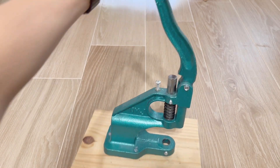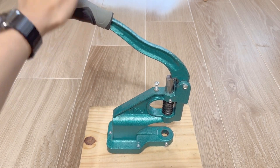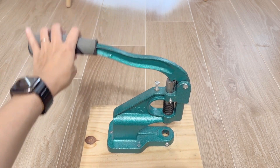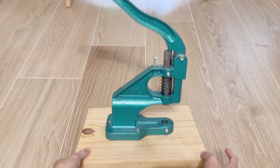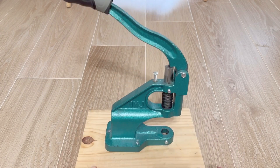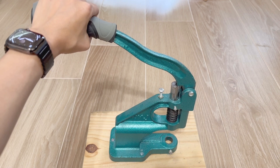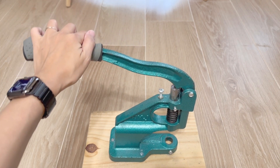Hi there! Today we'll be showing you this punch tool system. We did end up adding a bicycle hand grip to the handle to make it more comfortable to use. We also put it on a wooden base so we wouldn't need to mount this to our table. You can of course use it without these modifications, but it just makes using it much easier.